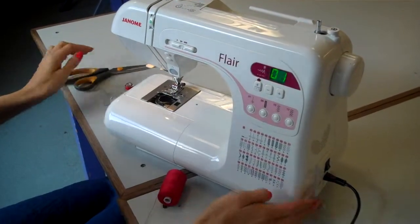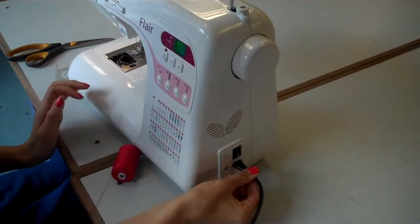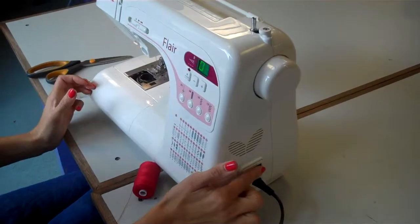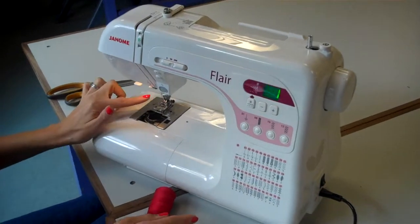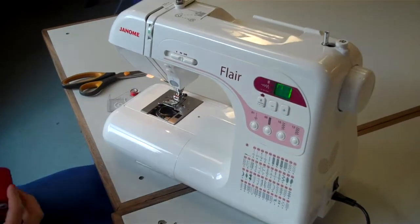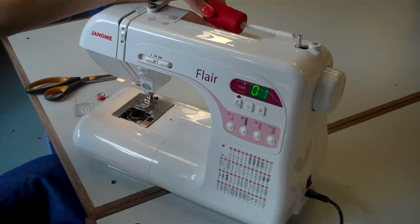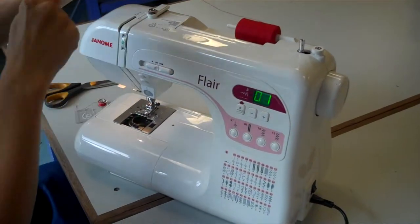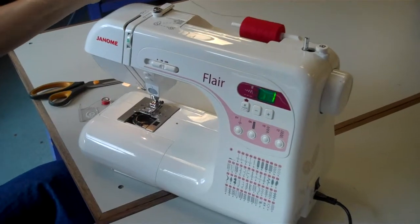You also need to ensure that your sewing machine is plugged in with a black lead but not the white foot controller. Turn it on so that the light is on. Then we are going to put the spool of thread onto the spool pin and guide the rest of the thread around the parts of the sewing machine.